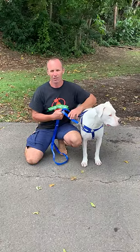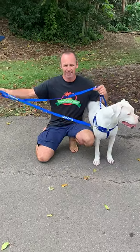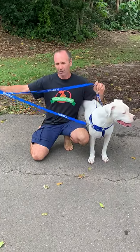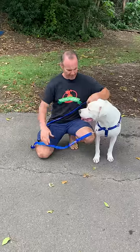Hello guys, Mick here from Friendly Dog Callers. Well, finally back in stock are our training double-ended leads and I'm now able to give you a full demo on how these work on our pulling dogs and how they correct their pulling.